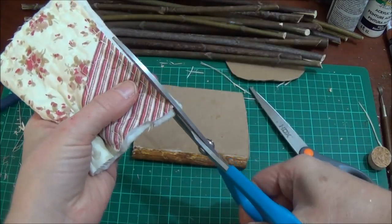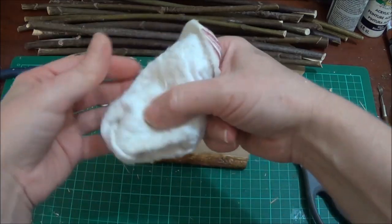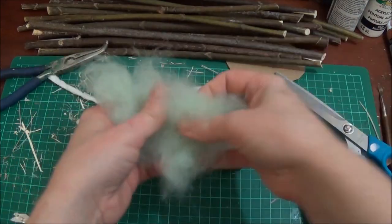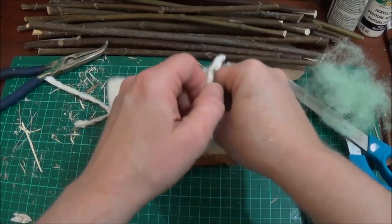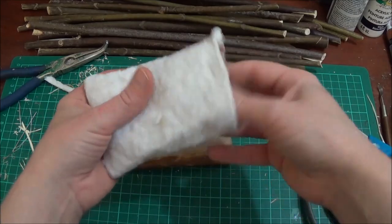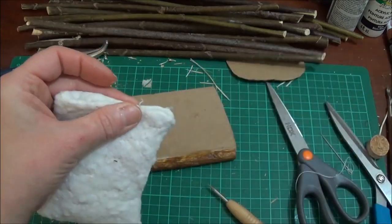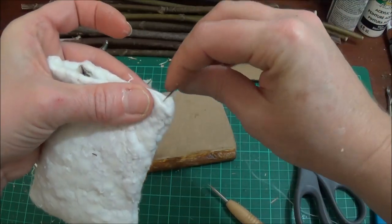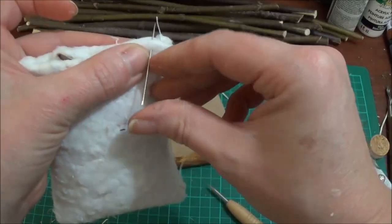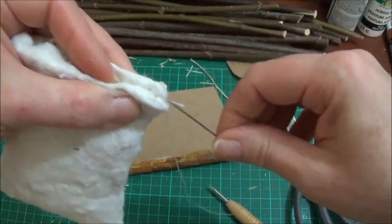Now I'm going to knot this off, cut down that edge, and turn this inside out. I have a little bit of stuffing here — just from the inside of a pillow, again from the thrift store. I want to put a little bit in, not too much, I don't want it over stuffed. Now I have to sew this closed. Maybe if I bring my needle in along that crease, that'll work.